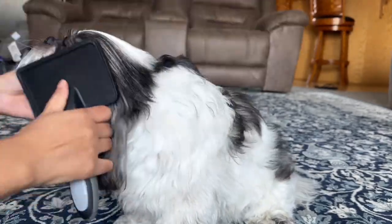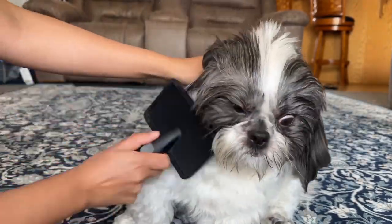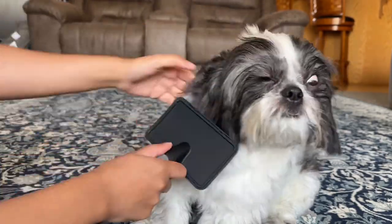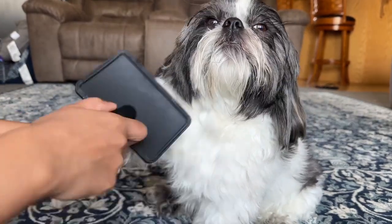Brushing the Shih Tzu's hair helps them stay clean and comfortable. It stops their hair from getting all knotted up and helps them feel nice and cozy. Brushing their hair every day is like giving them a little spa time and keeps them happy. Use a soft brush to gently untangle their hair and make it a calming time for your Shih Tzu.